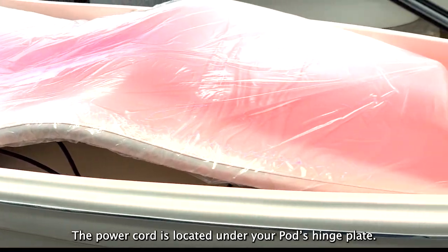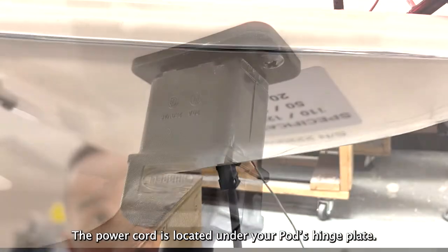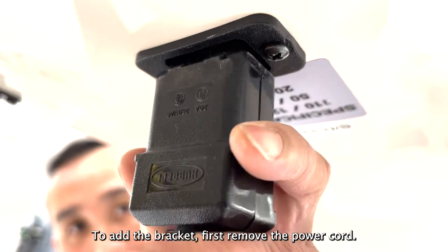The power cord is located under your pod's hinge plate. To add the bracket, first remove the power cord.